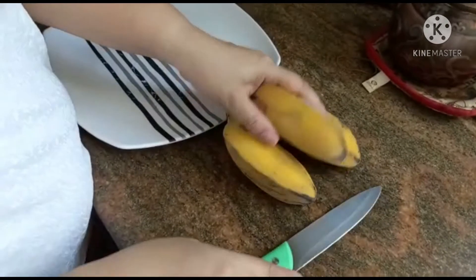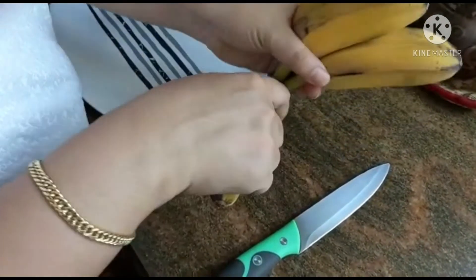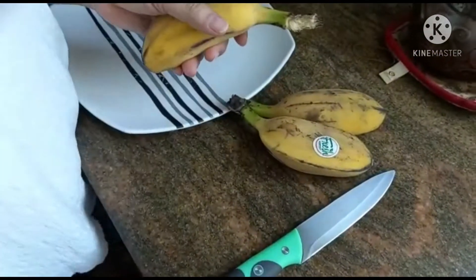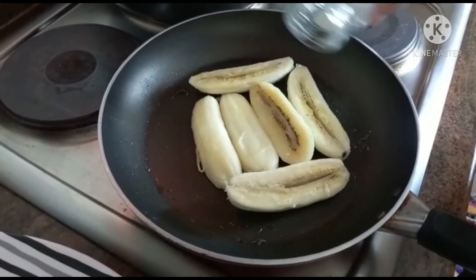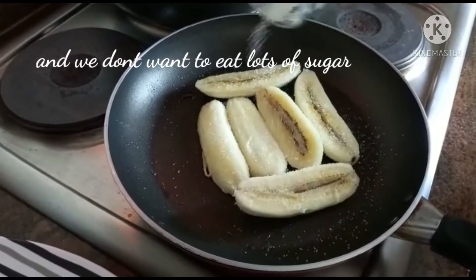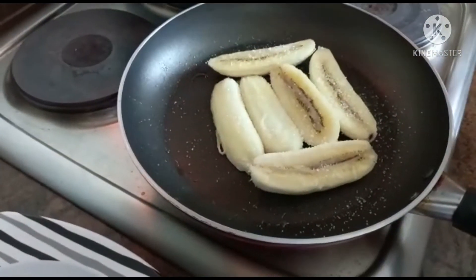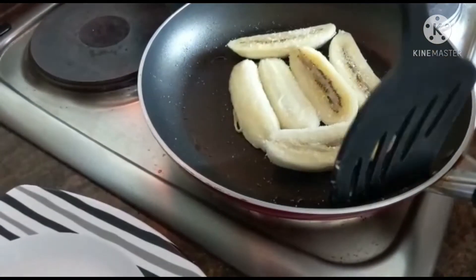Now guys, we have still three bananas left, so we will make a banana cube for our snack. We need to spread the sugar — we don't like too much sugar because the banana itself is already sweet. We just need to wait for one minute.